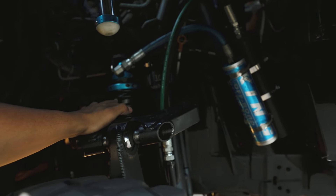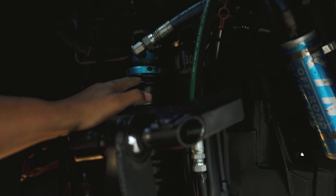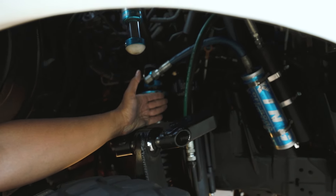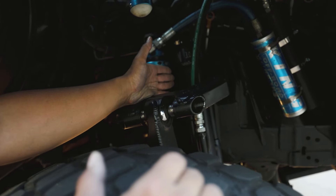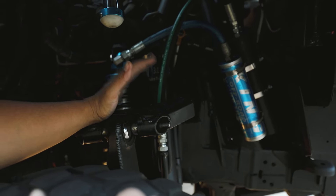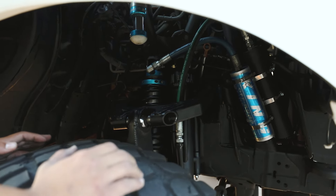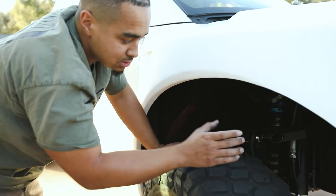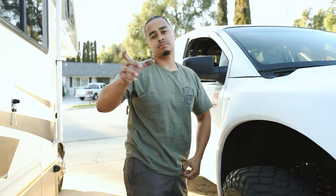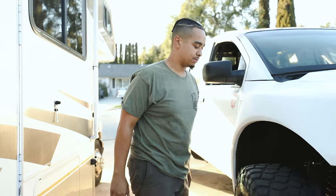This is my original King 2.5 coilover that you guys have seen on the front of my truck for quite a while. Right next to its new friend — the Carbon 3.0 by 10 quadruple bypass shock, which is also a remote reservoir shock. We're going to be trying these out soon. Why did I go with 3.0s over 2.5s? Because with shocks, the more fluid, the better dampening you have. The body is bigger so it can accommodate more fluid and dampen out the hits a little bit better.